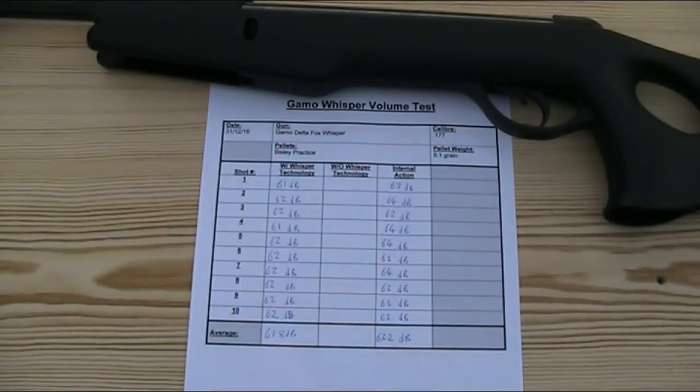The internal action of the gun was very marginally louder. All 10 shots ranged between 62 and 64 decibels, with the average being 63.2 decibels. Now it may be that the muzzle is just slightly quieter than the action, but I'm actually leaning towards thinking that I was probably picking up some of the noise of the internal action during my first test, but that as I moved the microphone the other side of the foam and closer to the action in the second test, it just picked it up slightly louder.